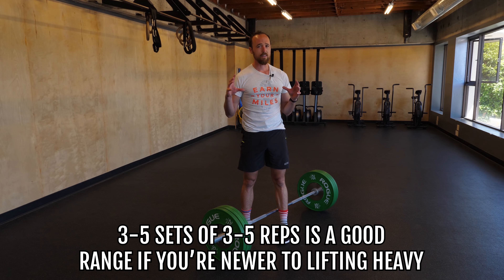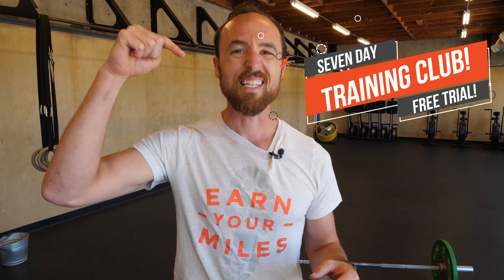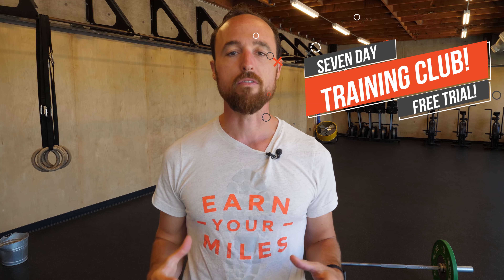Stay tuned for Part 3, guys. We're going to dig into what your strength session should look like — breaking down all the bits and pieces — and we're also going to address the really important questions of what days of the week you should lift and whether you should lift before or after your runs. Remember, we are coaches and we have some great programs that will lead you up to your races and really take you to that next level. We even have a seven-day free trial — just click the link down below and you can even try our running strength program.